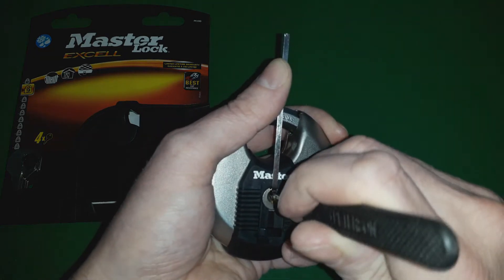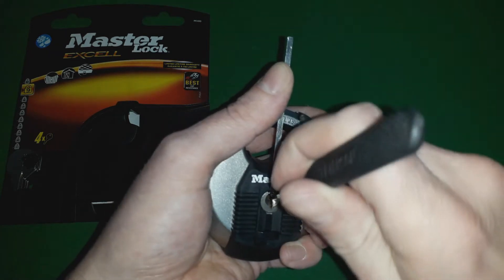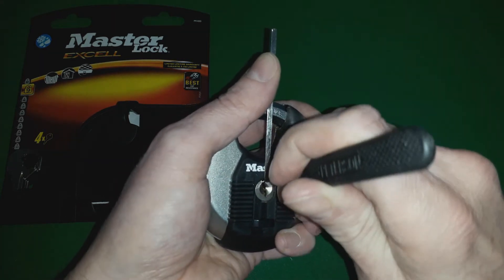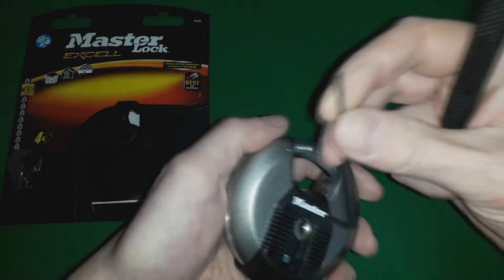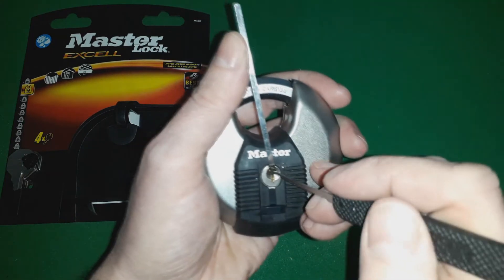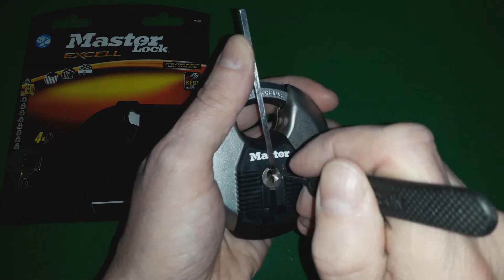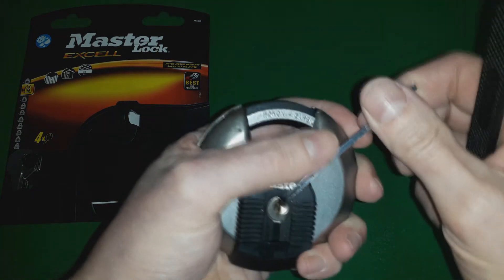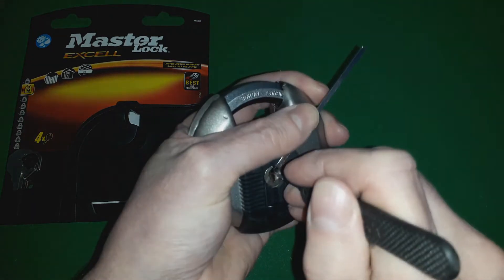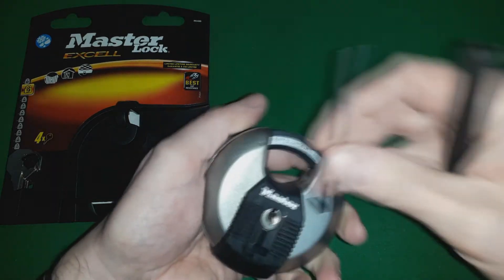How strange is that. So if I go from the back — I just touched this, I just touched this one. First pin is loose. Get under the second pin. Is that a false set? Is that a false set? Oh, do you know...